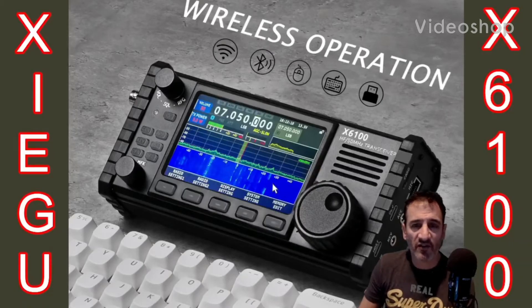M0FXB, welcome to my videos on the Xiegu X6100. If you find these useful please like and subscribe to my channel. 73, all the best.